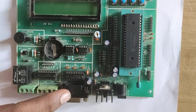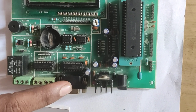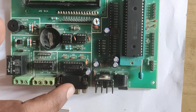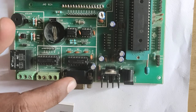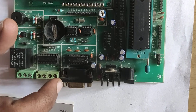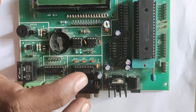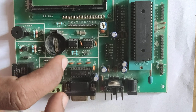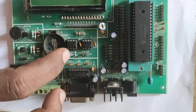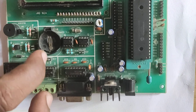This is a PWM section. Next, this is the RS-232 connector, which is used for the serial communication protocol — specifically UART. Next, this is the RTC. RTC means real-time clock, and it is used for timing applications such as alarms, clocks, and road lights.